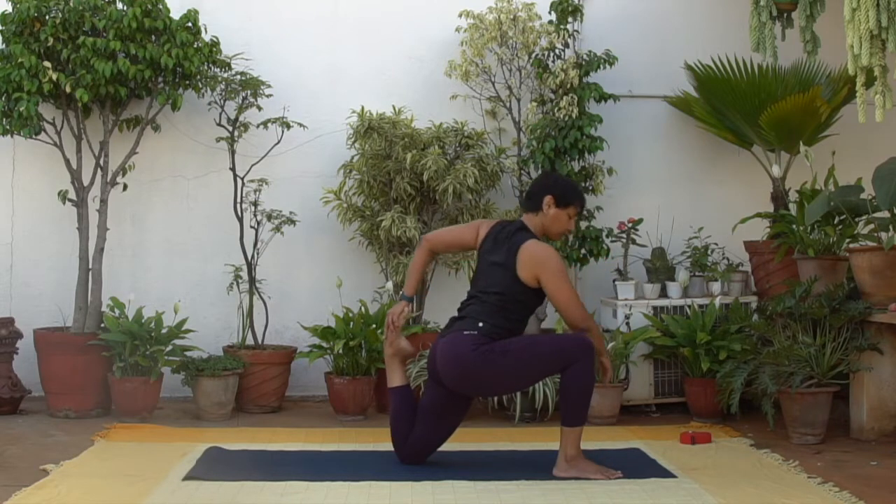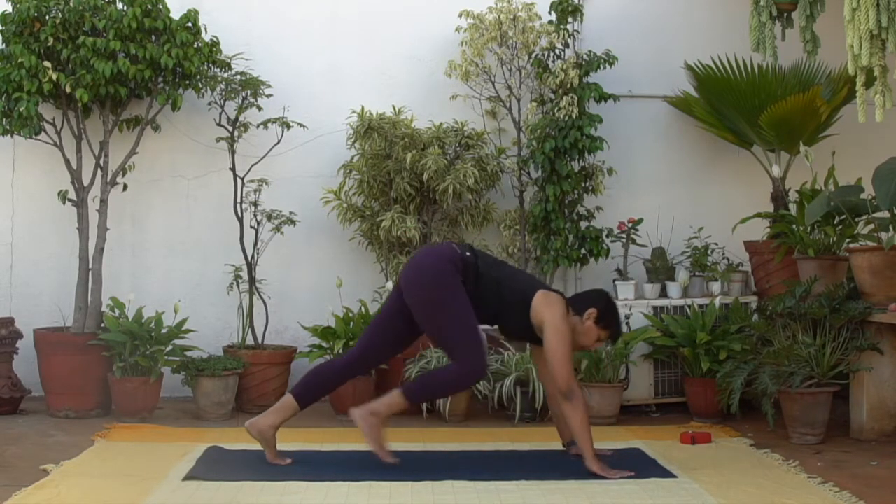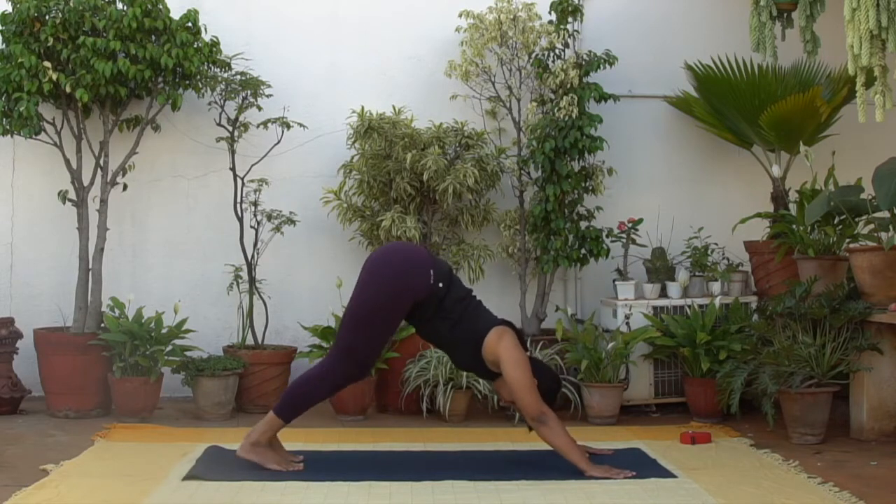And now slowly return to downward facing dog, pedaling out the legs. Notice the difference between the two sides.